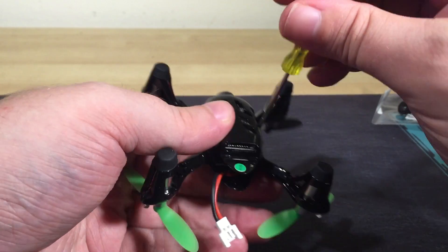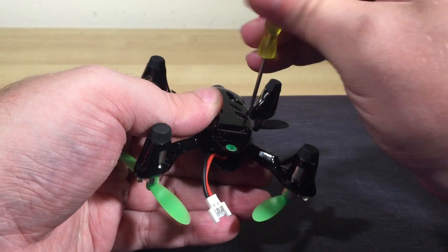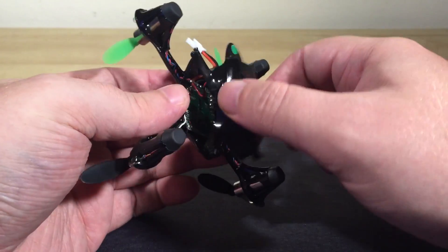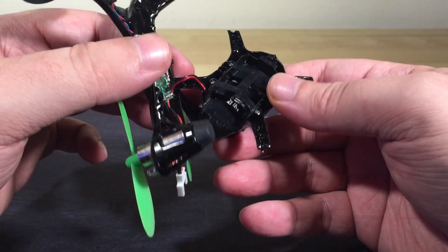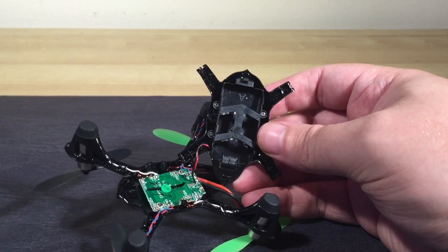It turns out it's super easy to do. All you need is a small screwdriver and about 10 minutes of your time, so let's step you through it. Once you get the main body shell apart, you'll find the avionic circuitry on the top half and the camera board in the lower half. Be mindful of the camera's power wires — you don't want to break those away from the main circuit board.